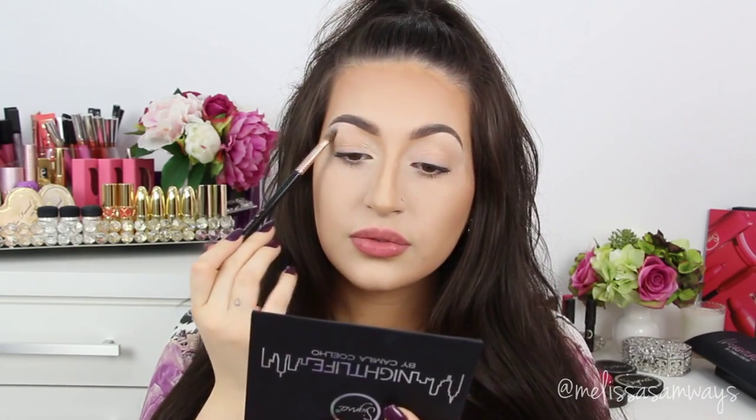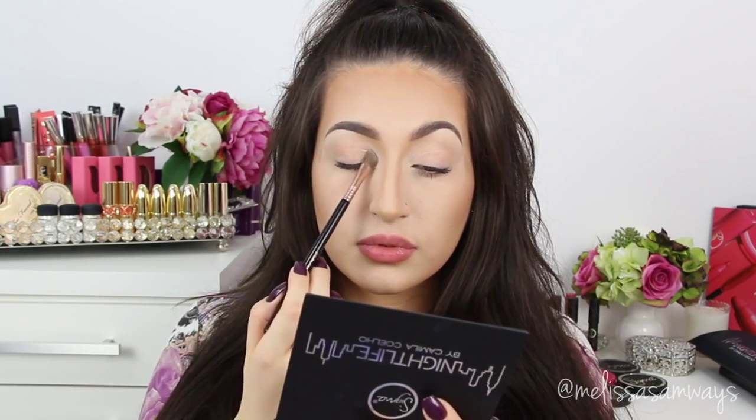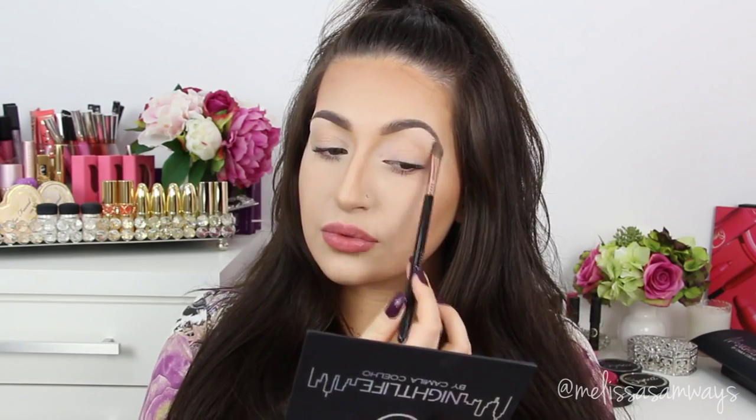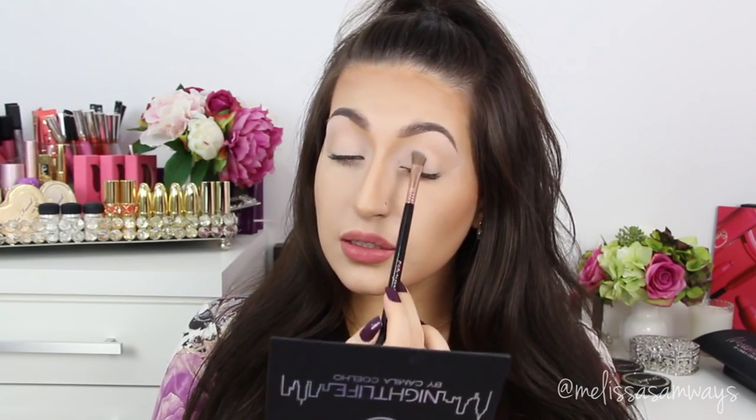Just a little bit. I'm also going to apply this color just a little bit here on my eyelid. For this I'm using this small angled brush — it's a fluffy angled brush.